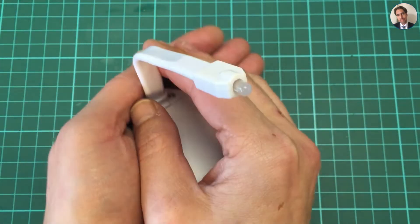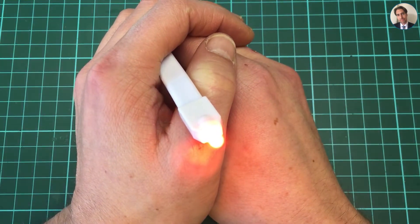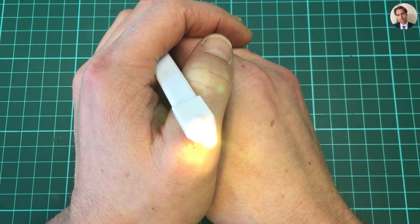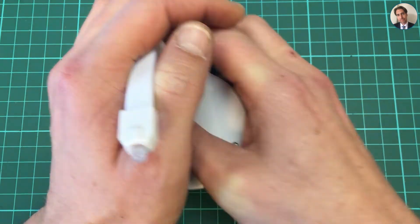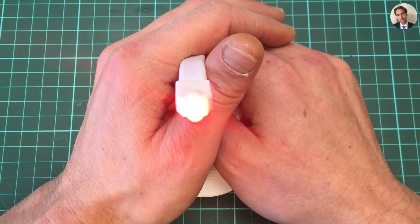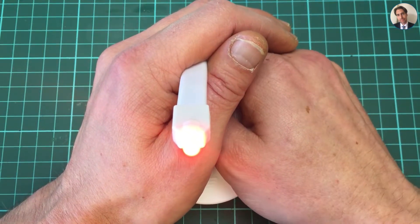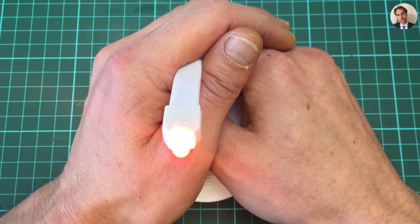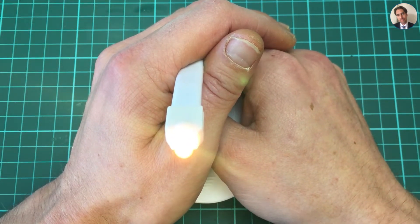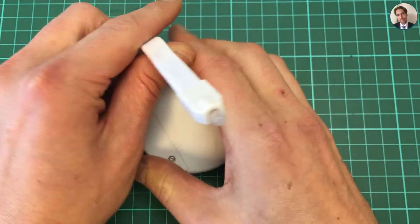I'm going to turn it upside down and see if it does anything now. There we go — is that too bright? It's slowly changing colors. By pressing the button on the back you should be able to do something, but it doesn't seem to do anything. It just starts fading colors.